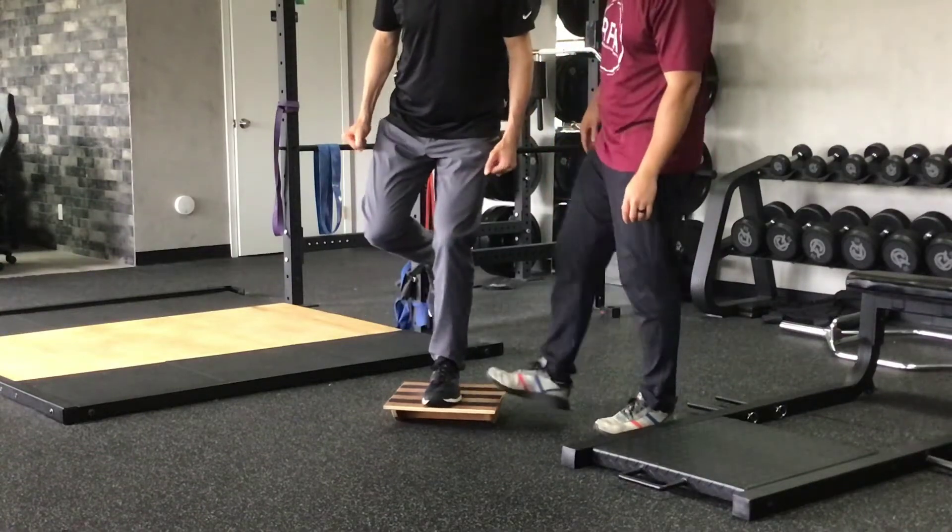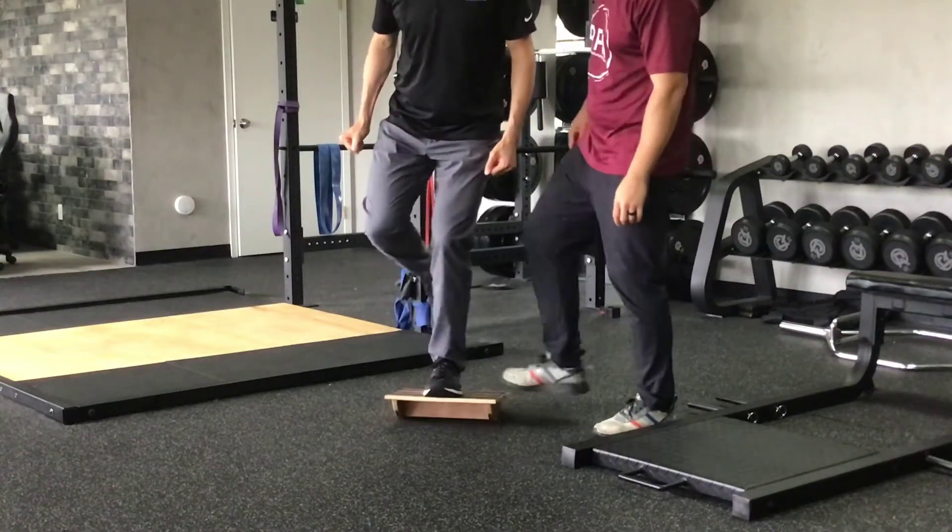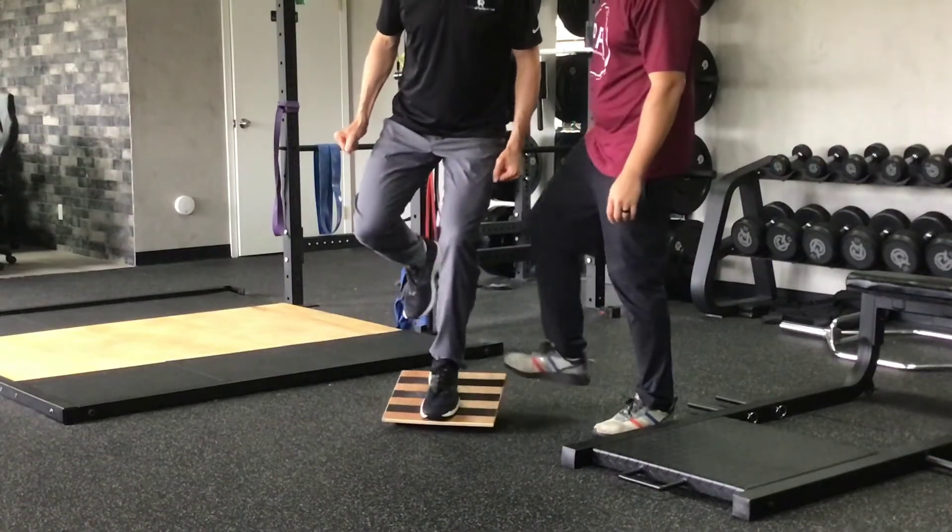This exercise is perturbation training on a wobble board in single leg stance. This will be challenged in three separate positions.